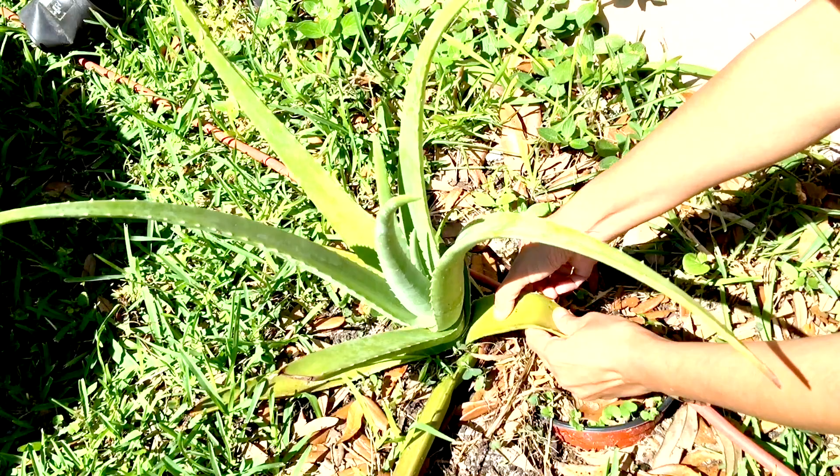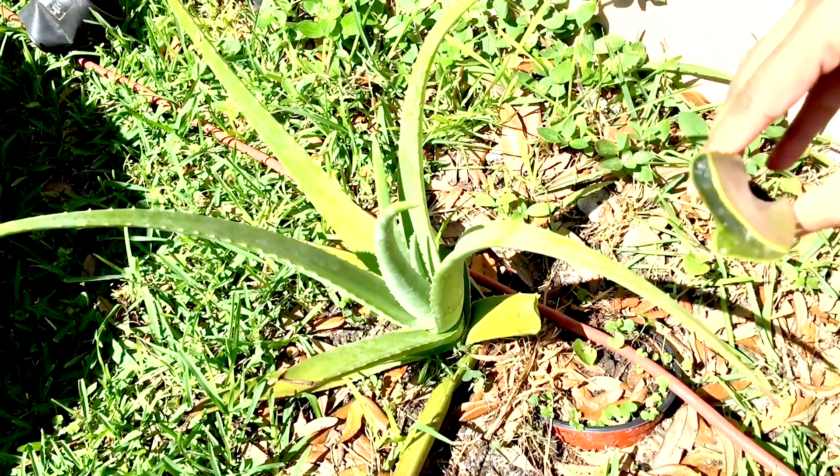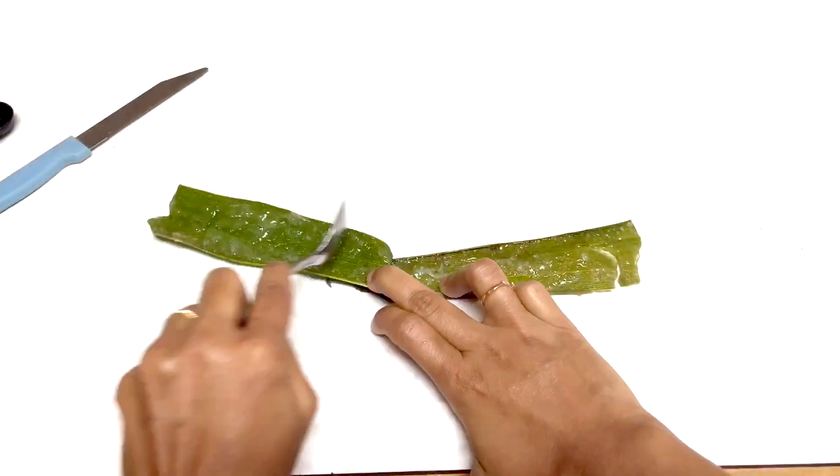Now let's talk about aloe vera — one of my favorites. I've actually grown aloe vera in my backyard. Whenever I need it, I just snap one of the leaves, cut it, and remove the aloe vera gel. It's very slimy and kind of a messy job, but it's worth it. Aloe vera reduces stretch marks, heals external wounds and insect bites. I'm really into gardening, and when I go out, I get many bites and my skin gets itchy — I immediately apply aloe vera and it soothes my skin instantly.